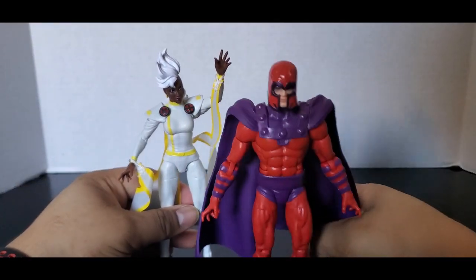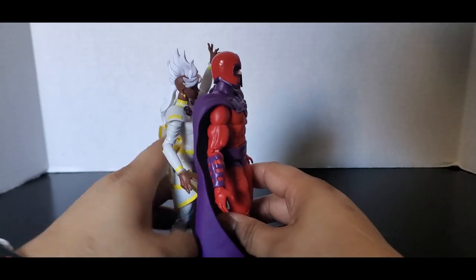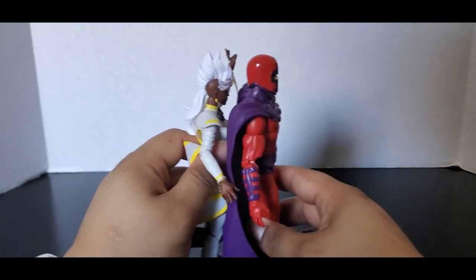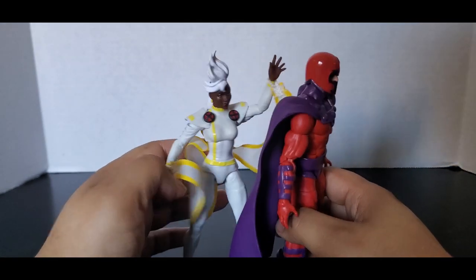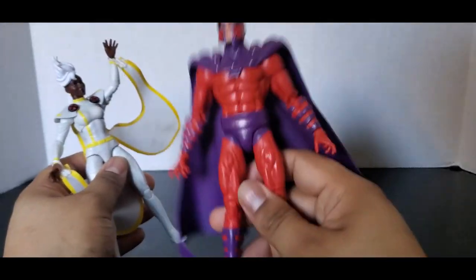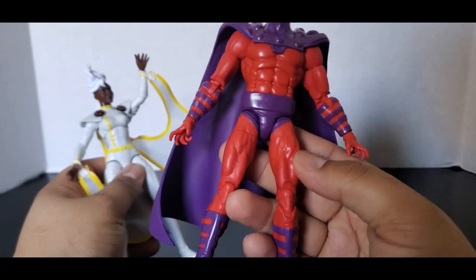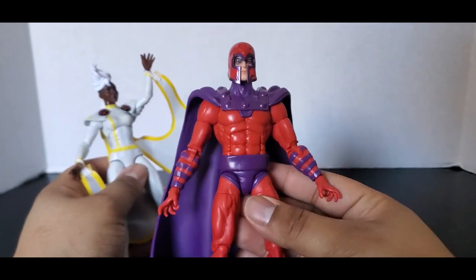Magneto — is he taller than her? Barely. The mohawk makes her taller than him, so you could say she's taller than him. I still wish Magneto should have been bigger, should have been taller. It's a really small body and I'm not happy with it. It is decent, but just yeah.